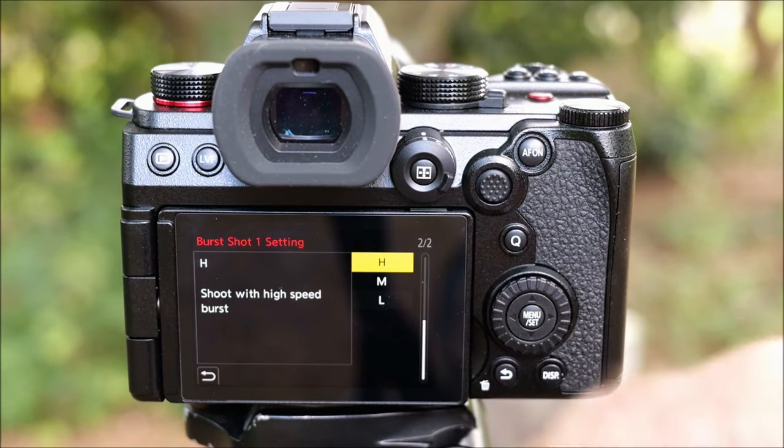Right down at the very bottom of the list I finally found Live View Composite — this is a new function on the G9 Mark II that I'm really keen to have a play with, and I'd like to make a video about it. I don't want to have to go searching for it every time in the menu, so I've now assigned that to the bottom button on the front of the camera. Now whenever I press that button it'll take me straight to the Live View Composite section of the menu.